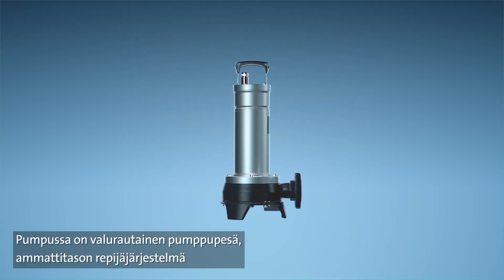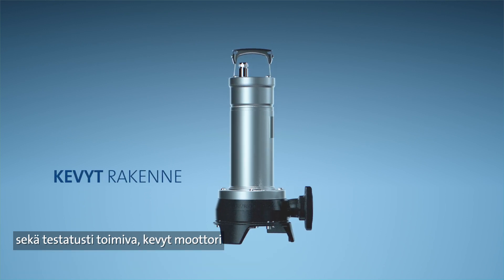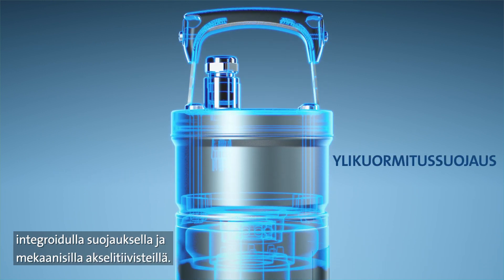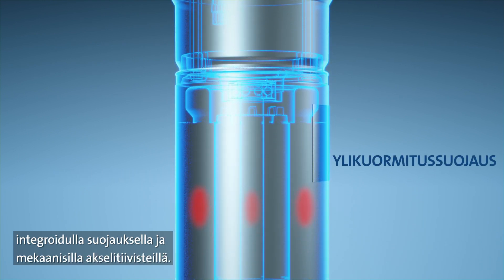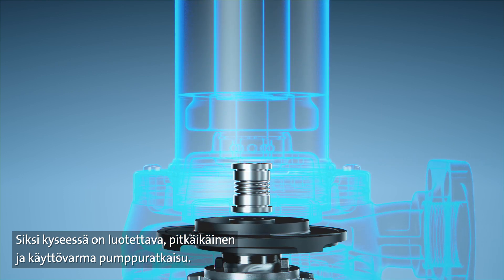Combining cast iron pump housing with a professional grinder system and a well-proven lightweight motor concept that has in-built protection and mechanical shaft seals, the pump is designed to deliver reliable, long-lasting functionality.